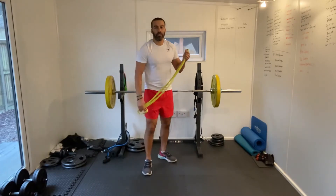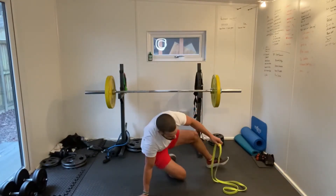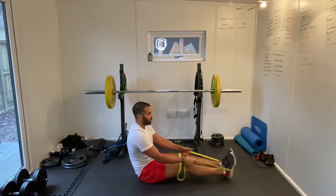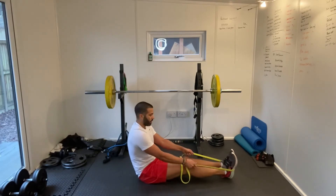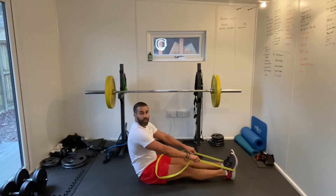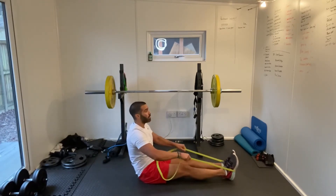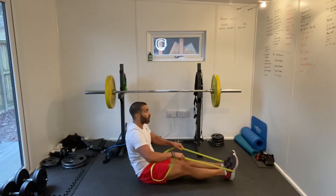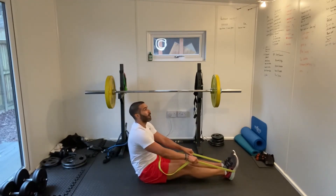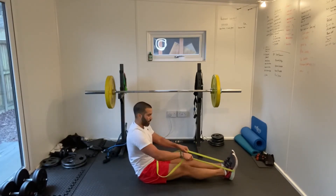Next one: seated face pulls. Sit down, legs stretched out. Holding just further down the band this time. With our legs stretched out, we're just pulling our fists towards our face. We should be working the muscles in the upper back here. Nice and explosive on the way in, and then just holding that tension on the way back down.